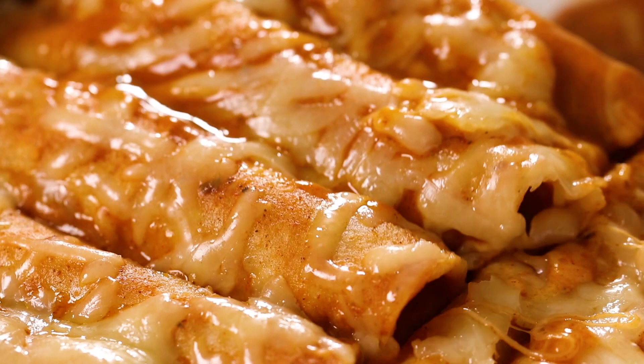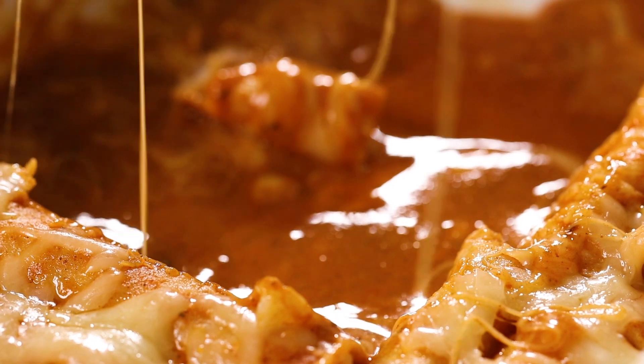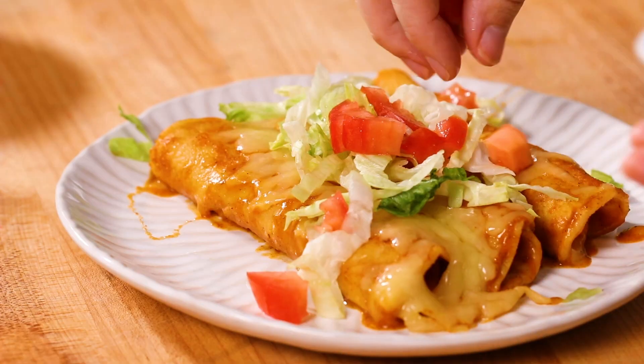The enchiladas are done and now it's time to dig in! I always put a little bit of shredded lettuce and some diced tomato on top. My husband always says, 'Why are you putting a salad on your enchiladas?' - but it's good! I like a little freshness with the cheesy enchiladas. You don't have to put anything on top if you don't want, but I highly recommend it.